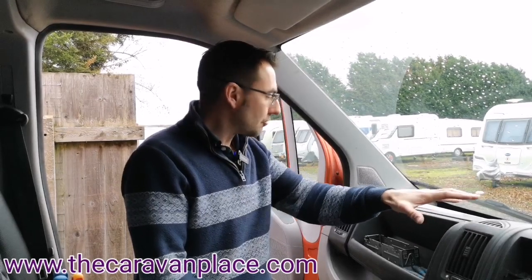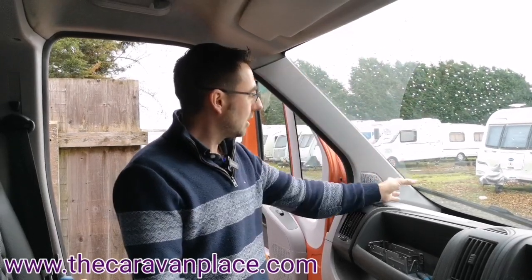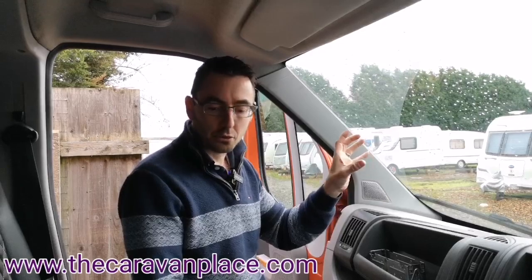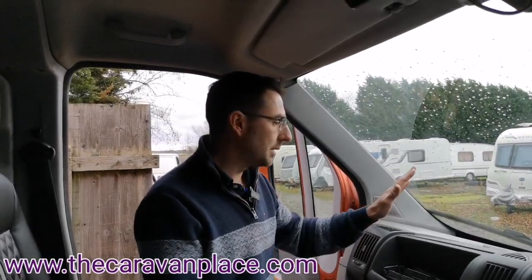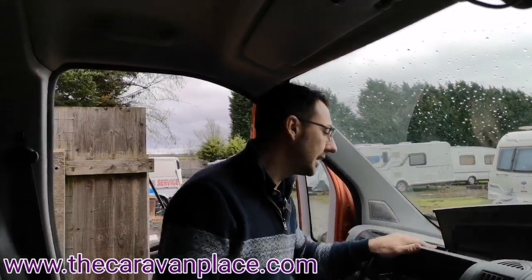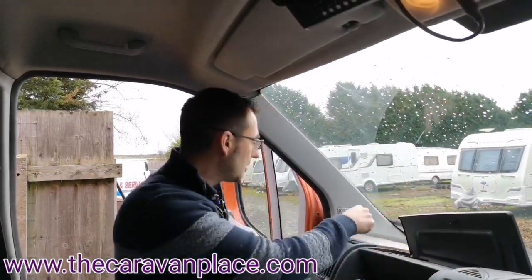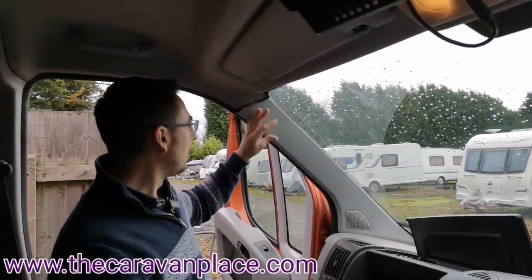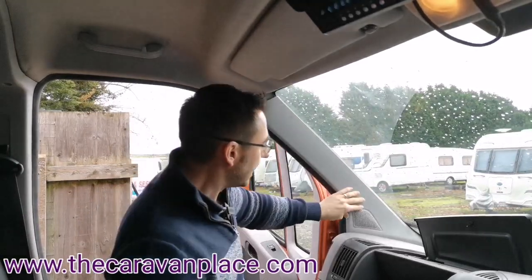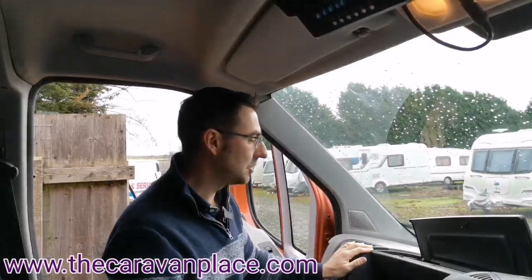We're now going to start to run the wiring, because we're going to put the DAB aerial somewhere along here. We've got to put the little microphone in for if you wanted to use the Bluetooth for the phone. We'll probably fit the microphone in here somewhere. It's going to be a case of removing the little cubby here, and hopefully that will give us some access into the back, and we can route the wire up through here. The corner pillar just literally pulls off, so that's nice and easy to get into, and then we can run the DAB aerial up in this section.